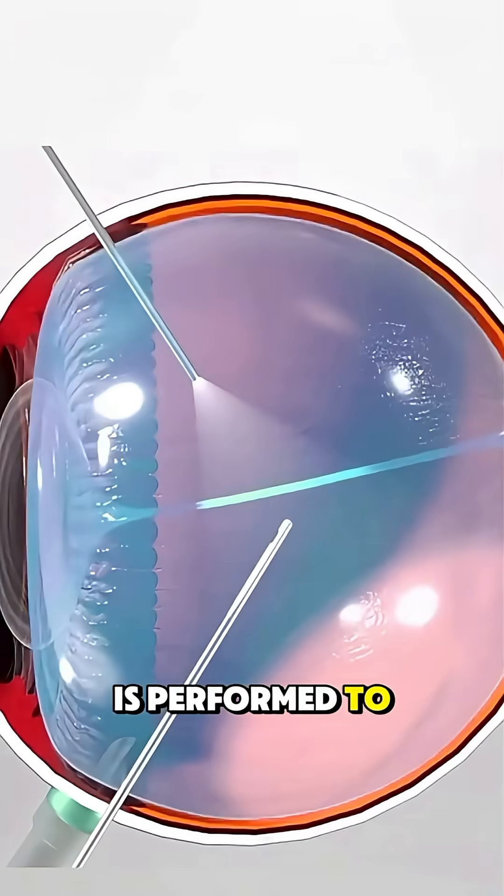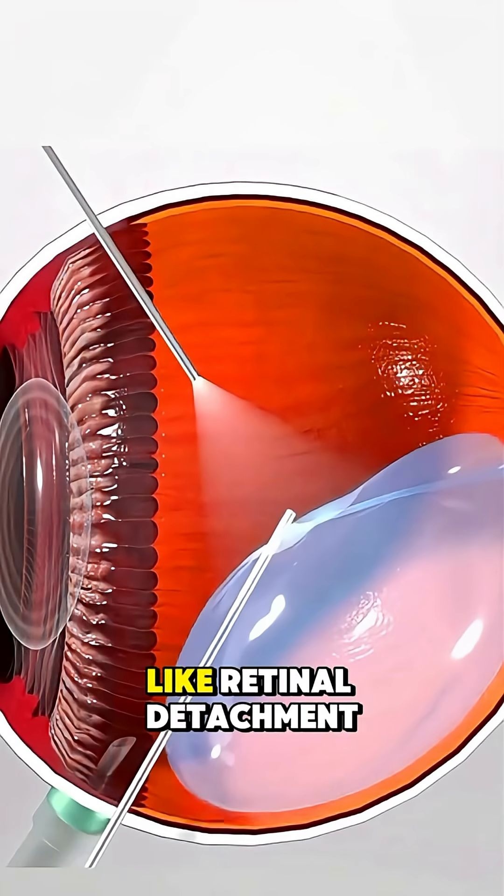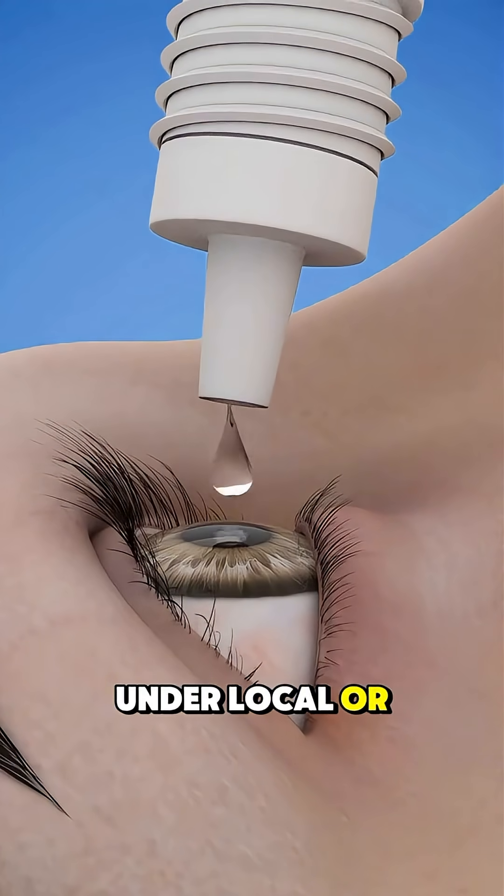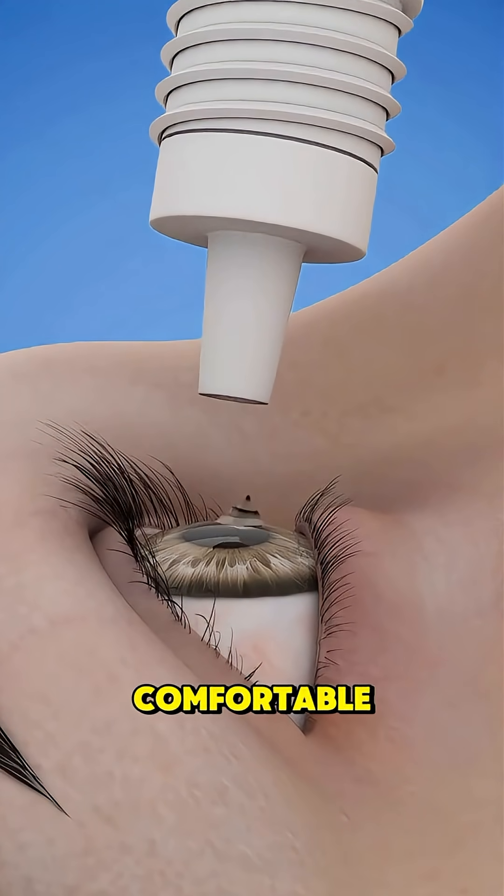Vitrectomy surgery is performed to treat problems inside the eye, like retinal detachment. The procedure starts under local or general anesthesia to keep you comfortable.